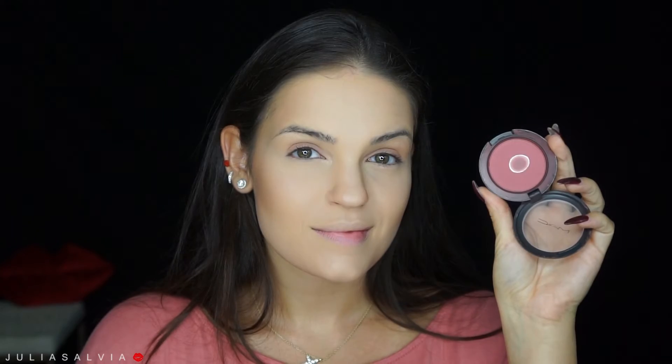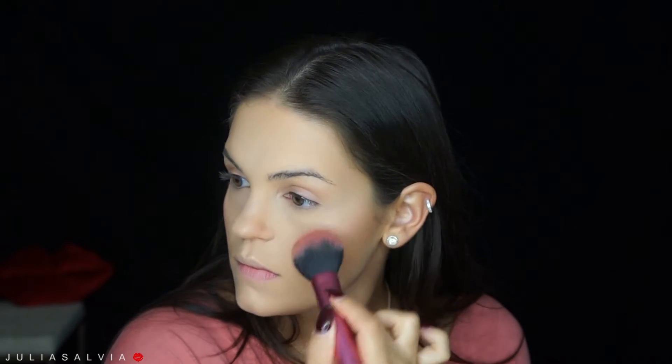So I'm blending that all out with my Airbrush Powder Brush from IT Cosmetics. And then I'm using my Hoola Bronzer from Benefit to contour my face. For blush I'm using my MAC Desert Rose right on the apples of my cheeks.